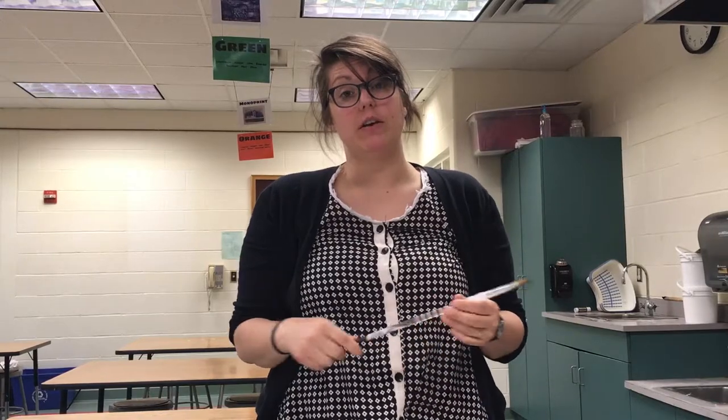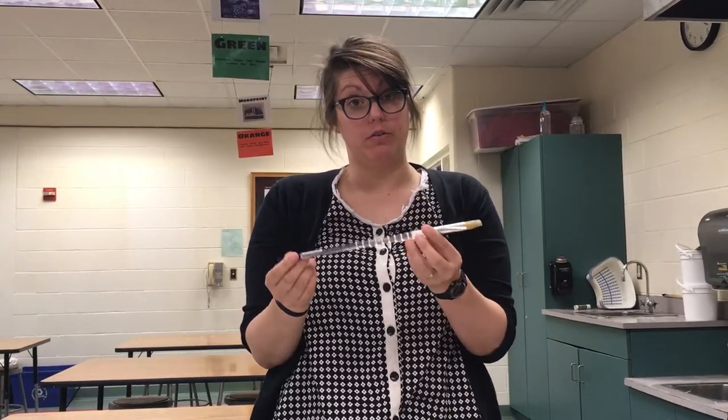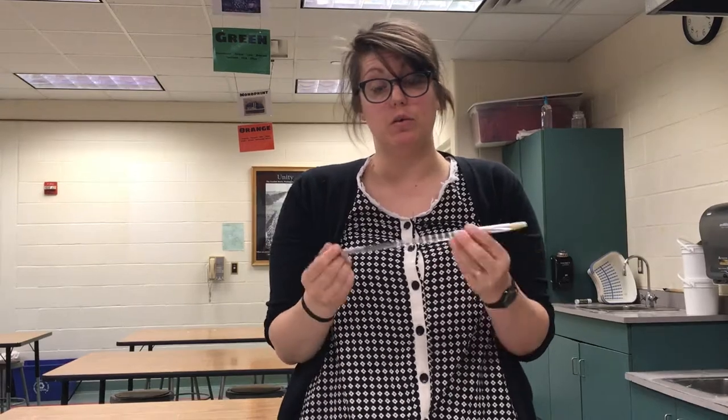Hi, I'm Miss H. I'm going to show you guys how to use our paintbrushes on the mural with this very specific paint called gouache.